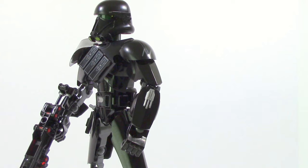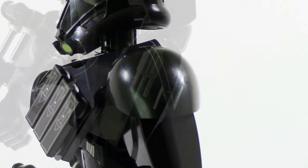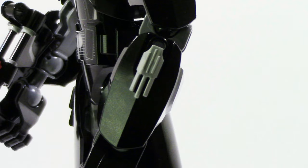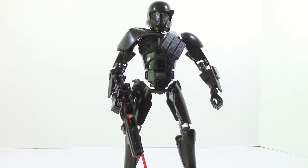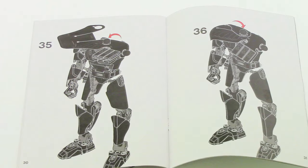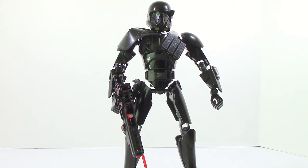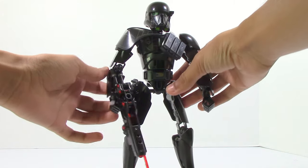On the left arm of the Imperial Death Trooper you can see a little bit of printing on the upper shoulder pad and some detailing on the bottom half of the arm. One of the main things that sets the Imperial Death Trooper apart from its counterparts is that it has this little pauldron on one arm. It looks relatively good and is actually one single piece which you fold over where it connects to the arm.